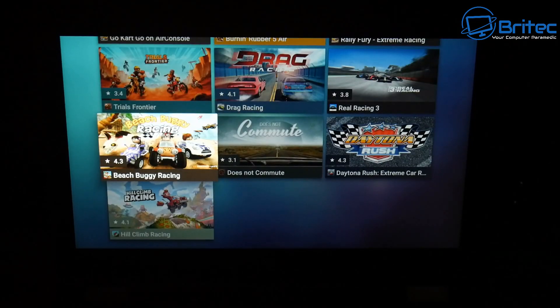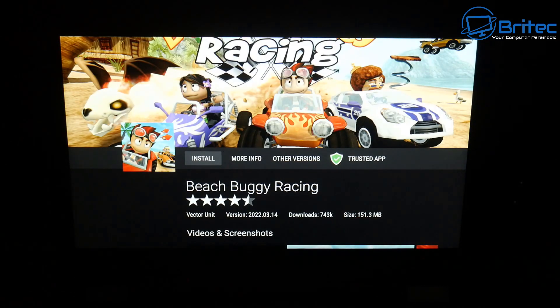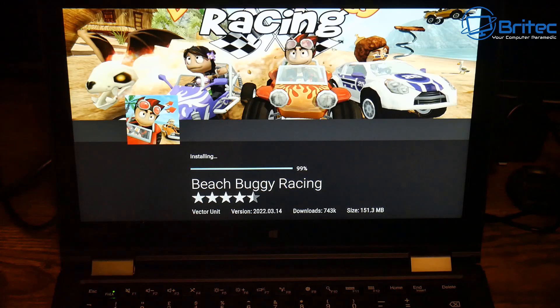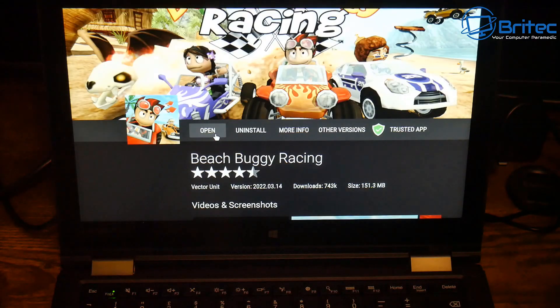Anyway, that's pretty much it. It's got some pros and cons — it's not perfect, and it doesn't work for everything. If you want to have a little play around with it, by all means do so, but do so at your own risk because this is not an official release by Android. With that said, my name has been Brian from brightechcomputers.co.uk. I shall catch you in the very next video — have a lovely weekend and thanks again for watching. Bye for now.